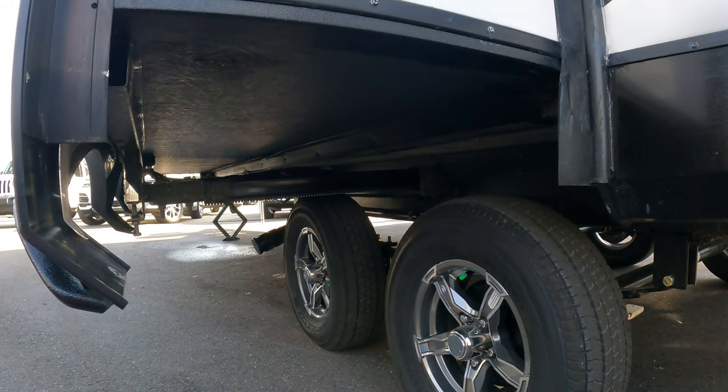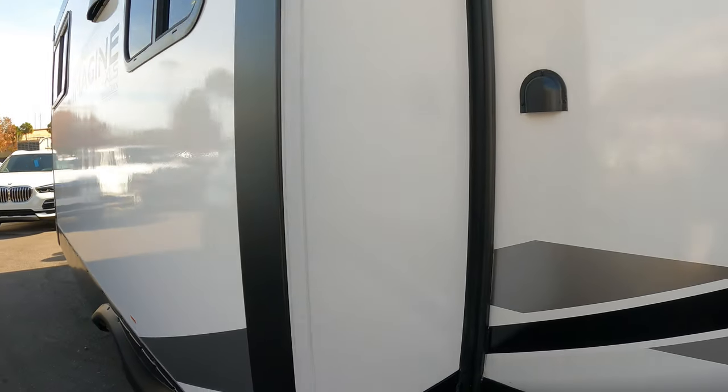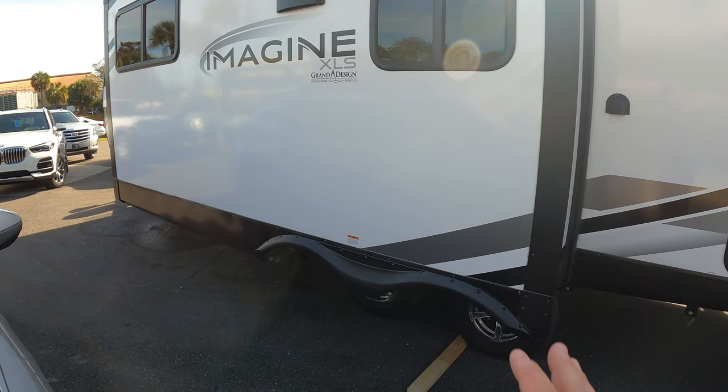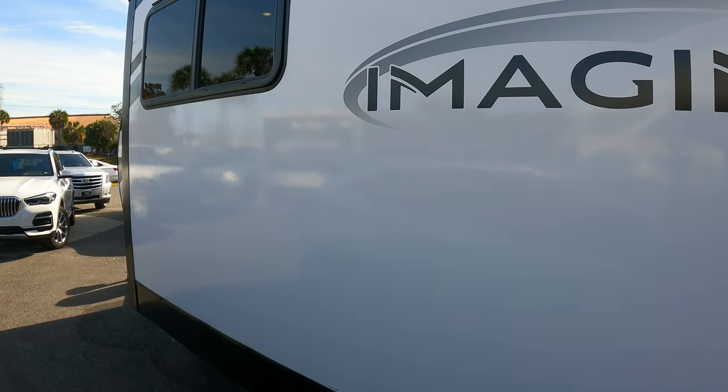Rack and Pinion slide — big slide here, so I'm glad they went with Rack and Pinion. Sometimes on these lighter weight trailers they'll do the Schwintech trying to save some weight, but that is one area where they said nope, we've got to do a Rack and Pinion. This slide is just too big for a Schwintech. And you've got your windows here — you'll see what those are in just a second.